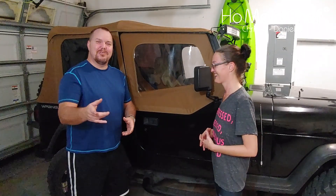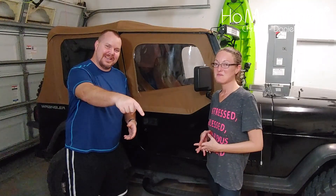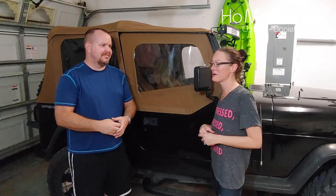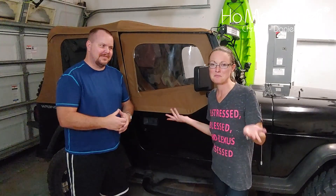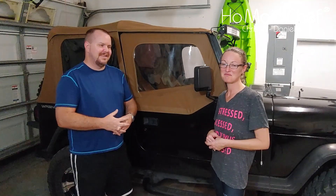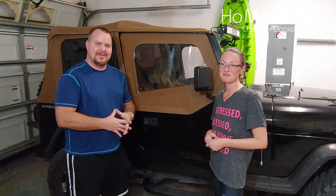If you like our channel, subscribe. If you like the video, hit the like button. And if you're looking for good healthy food, go check out Dine with Danielle — we also have a playlist of Danielle Cooks What on the vlog.